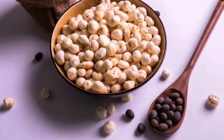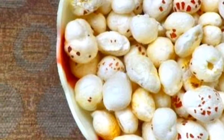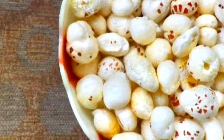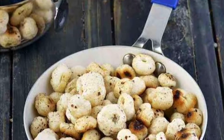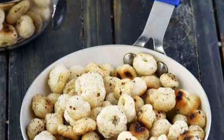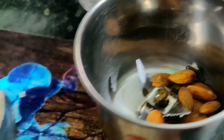Kheer hai, raita, raita mein makhana curry bhi banti hai. Bahut saari log ise as a tea-time snack ki tarah bhi use karti hain. Phool makhana mein bahut saari anti-oxidant properties reheti hain. Toh friends, phool makhana ko hamen thoda sa bhun lena hai non-stick pan mein, ya kisi bhi cheez mein aap bhun sakti hain, jisse ye crispy ho jayenge aur asaani se pise jayenge.